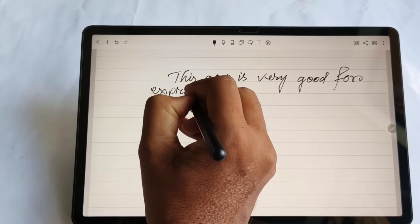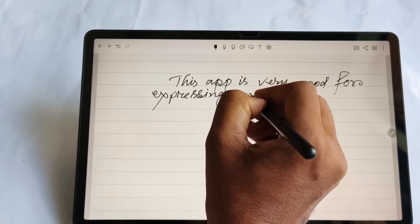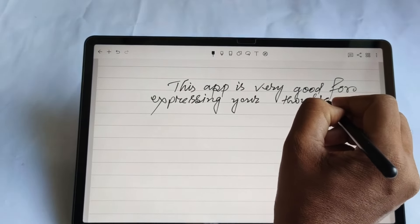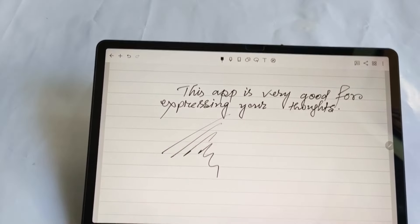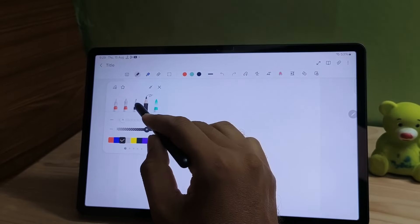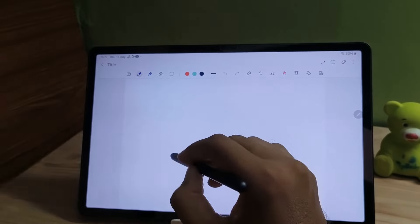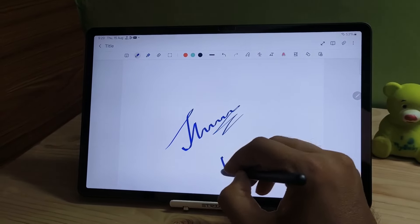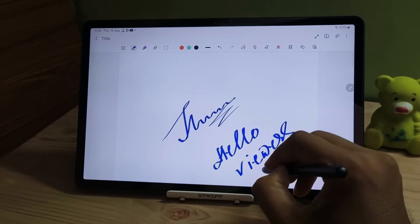Now, if you talk about the note-taking experience, in the Android market, Samsung is the king in terms of note-taking experience. However, on OnePlus Pad 2 also, you can have a very good note-taking experience. But if you compare only the note-taking, then I would suggest you to go for Tab S9 FE+, because Samsung's own Note app is very intuitive and it will be a great help for students. You can do a lot of productive tasks using the S Pen that comes in the box.